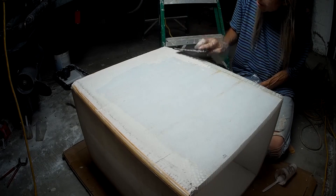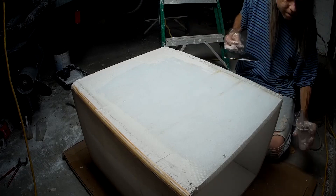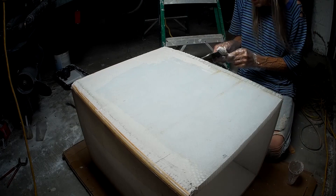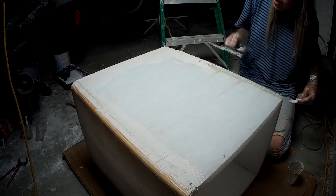This side I'm working on now is the corner between the side, which is on top, and the bottom of the doghouse, which is facing me.